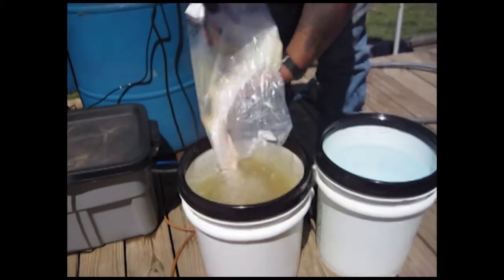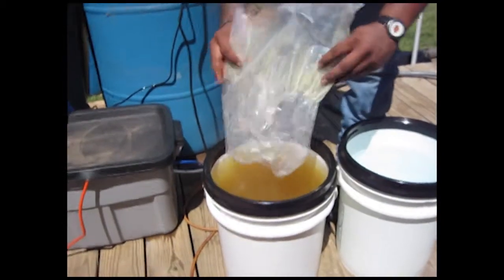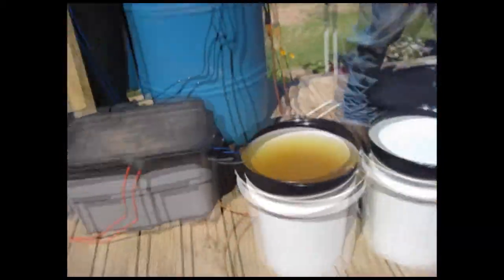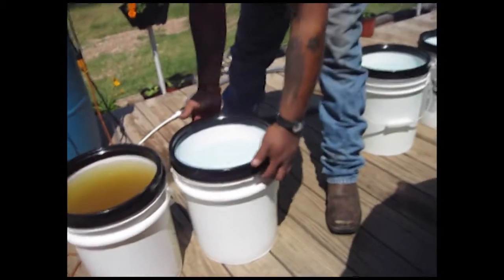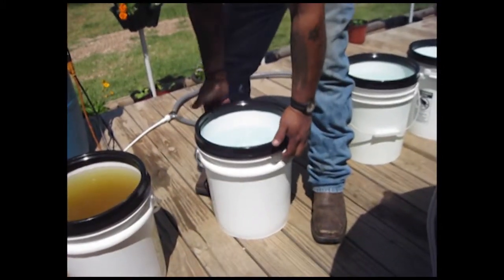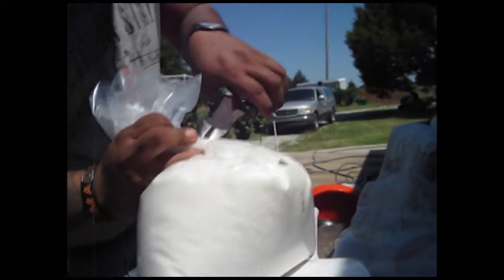When you pour it in, make sure you get every bit of it in there and shake it out really good. Don't get anything cross-contaminated into the other bucket — move part A away so there's no way any gets into part B. If you do, the nutrient mixture will turn to concrete, and that's not good.